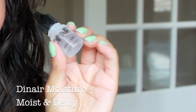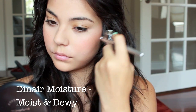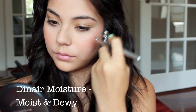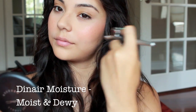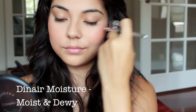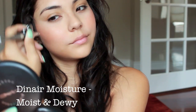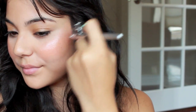Next is my favorite part of this routine. I'm going to be using the Din Air Moist and Dewy Serum, applying two to three drops of that, and then spraying it onto the tops of my cheeks just to give me that really nice, fresh, dewy look. I don't recommend this for people with oily skin because you probably already have that dewy look. But for people with dry skin, this looks super awesome because it's not something we get every day.